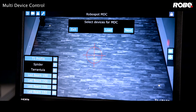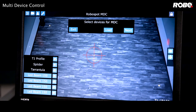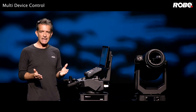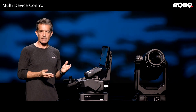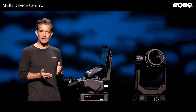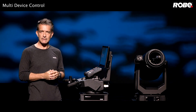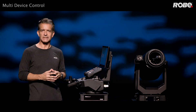Also remember to use the load feature found in the first MVC setup window — this lets you load a previously saved setup and adjust the points without having to start from scratch. And that's multi-device control. You can see it's fast and simple. In the next video we'll get into advanced features like height offset and dimmer maps. If you still have questions, send an email to info@robe.cz and we'll put you in touch with someone to help. Thanks for watching.